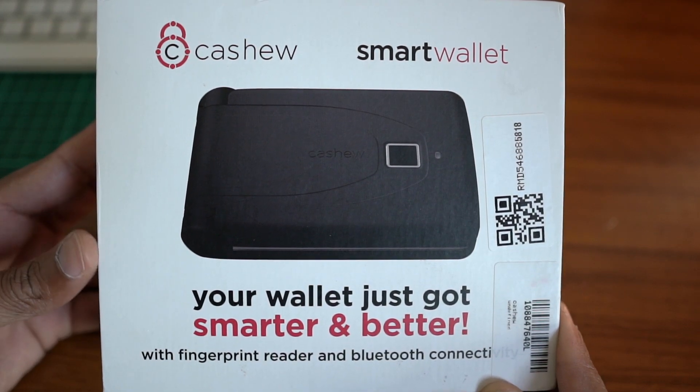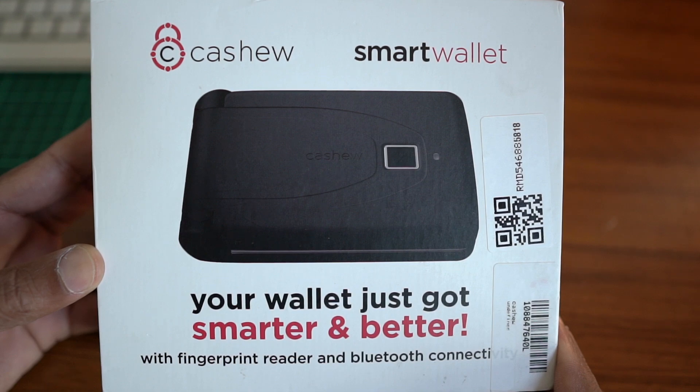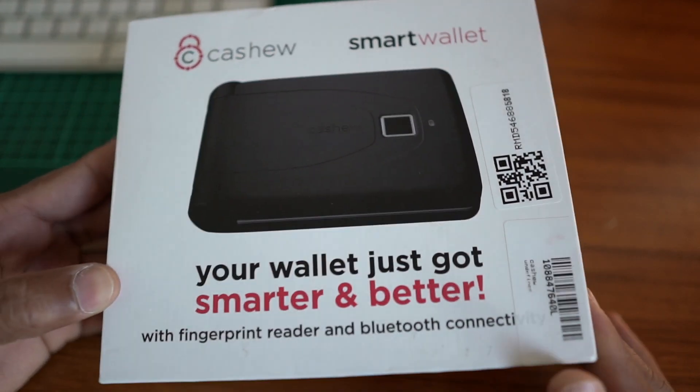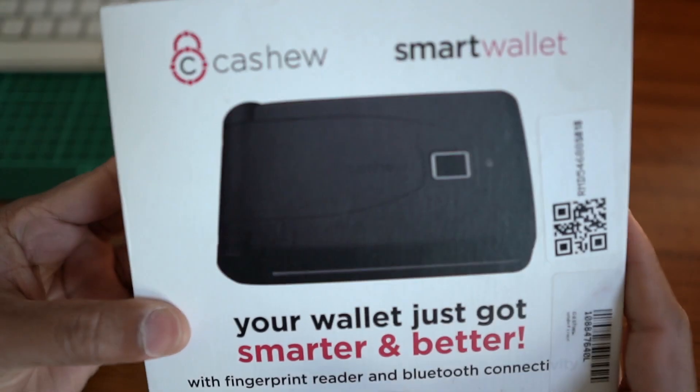Hi friends, welcome back to Consueled. In this video, we are going to talk about Smart Valet as a brand called Cashew.